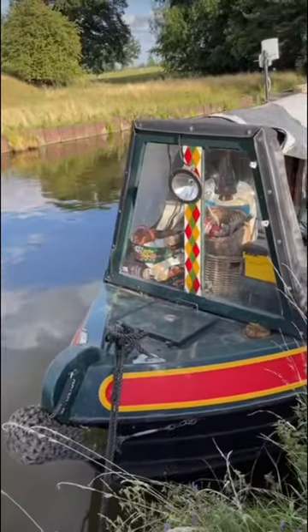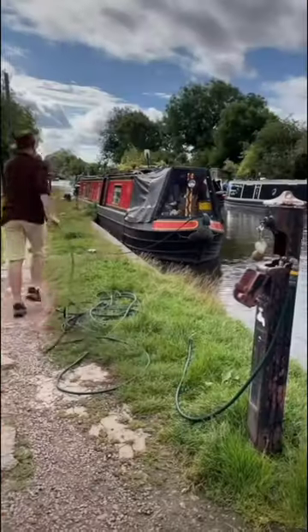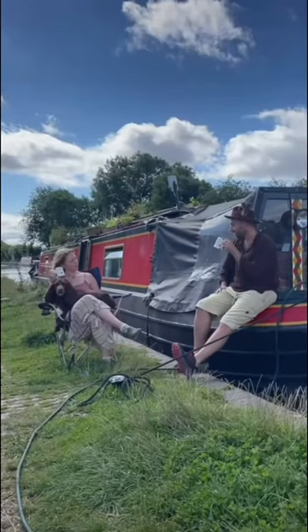Our water tank is located at the front of our boat and stores 600 litres. We keep a hose on top that we screw into the water point, plug in, and then it usually takes about an hour to fill up. Perfect time to have a cup of tea while we wait.